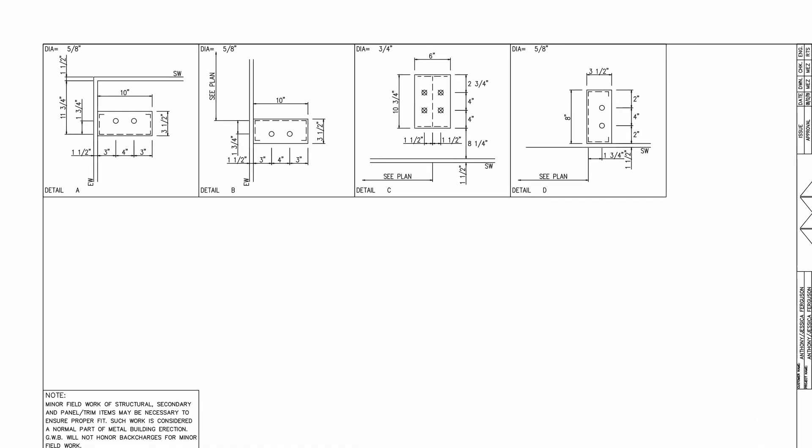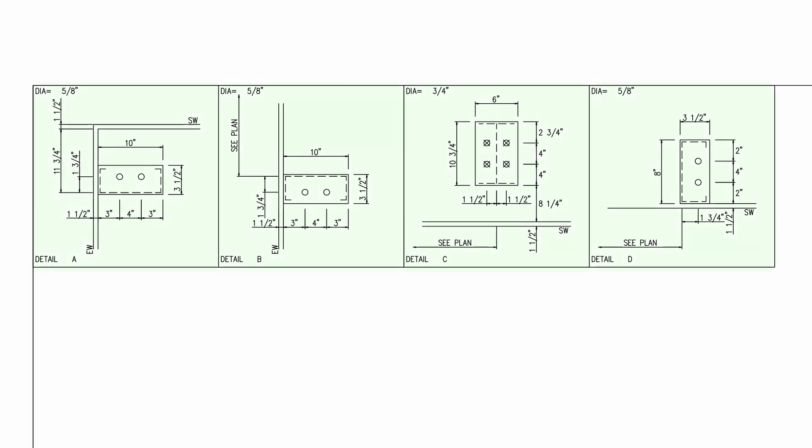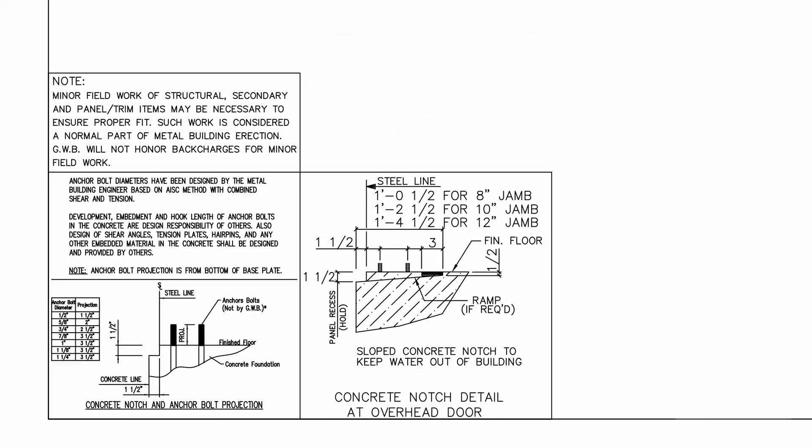Follow the same procedures for the remaining walls. When measuring to a C-channel or a door jamb, you're measuring to the web of the column rather than the center line. Please note that the anchor bolt plan does not measure to the bolts — bolt pattern dimensions and projections can be found on the next page.